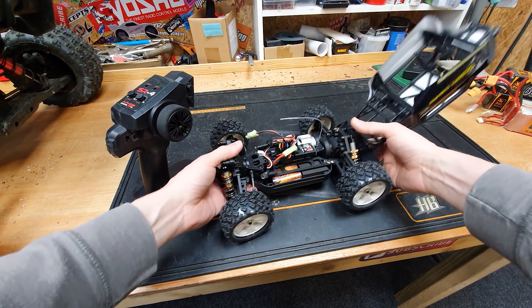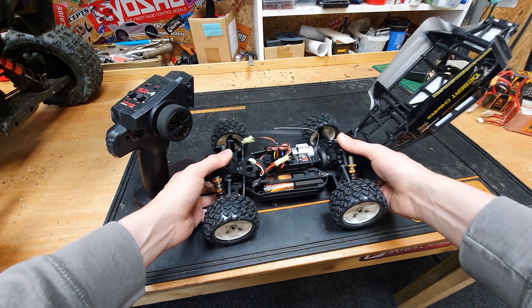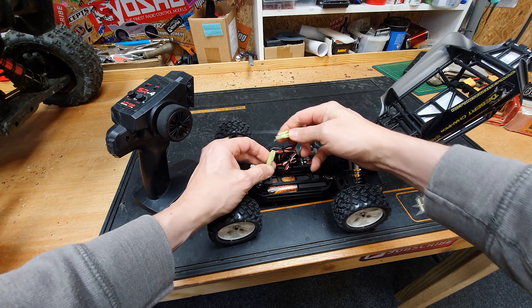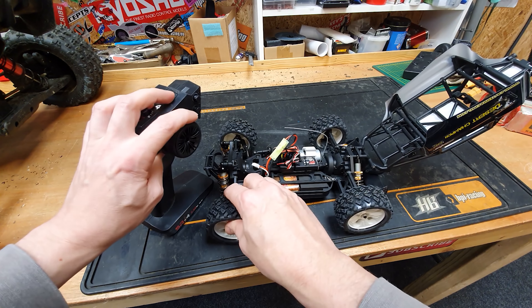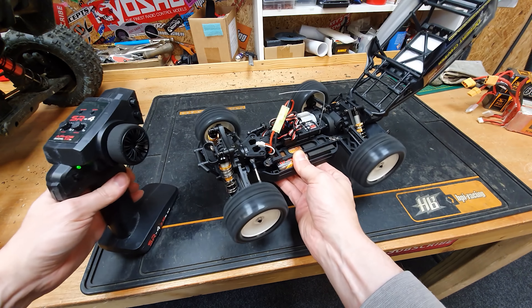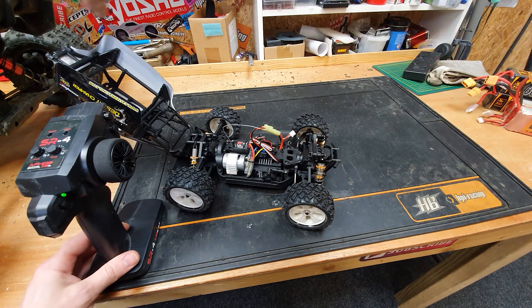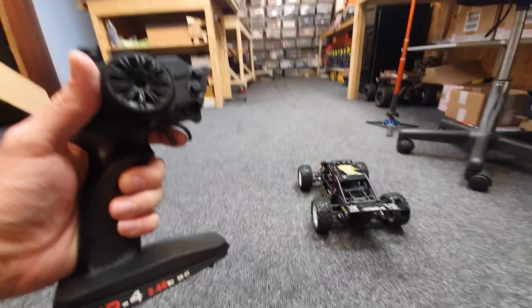Right, so we're all charged up, and I'll tell you what — the overall quality of this thing is pretty good. It feels pretty good anyway. So let's plug it in. Steering — plenty of power and speed. For something brushed it's fairly lively. All right, let's see how it goes. Here we go.